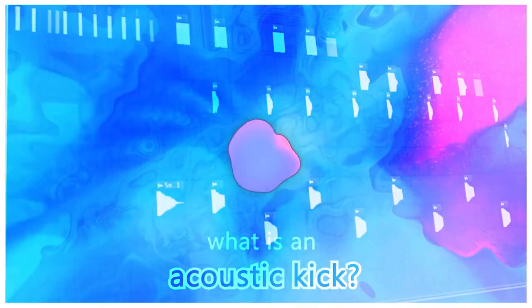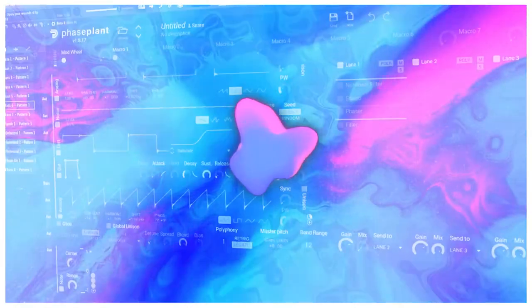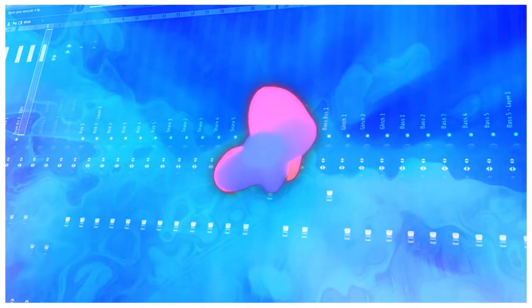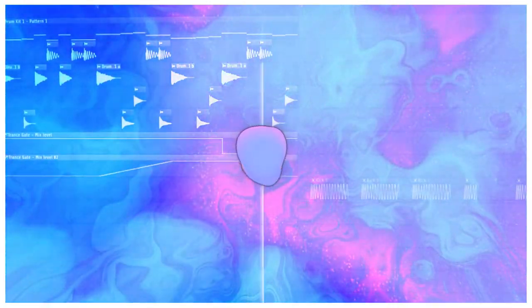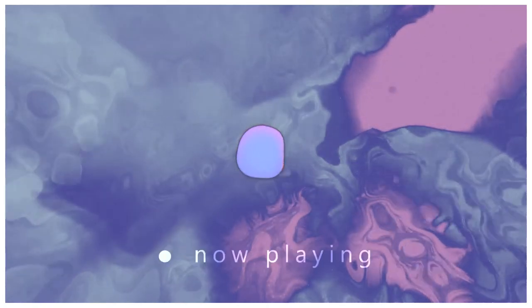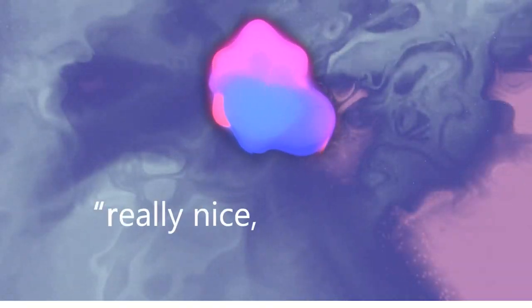Let's start by talking in theory about what a kick is. In most electronic music, kicks are these deep, thumpy hits that help you stay on rhythm. They're essential for most music — if a song has drums, it generally has a kick. I've recently made some drums for a sample pack, here are some of the kicks so you can know which sound I'm talking about.